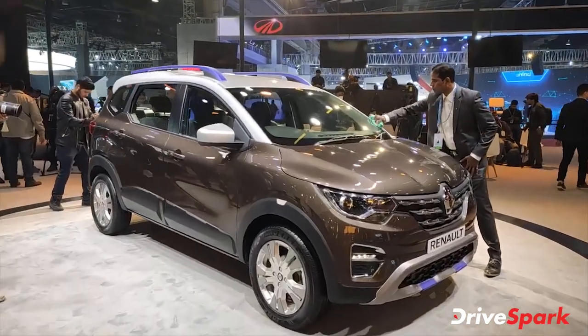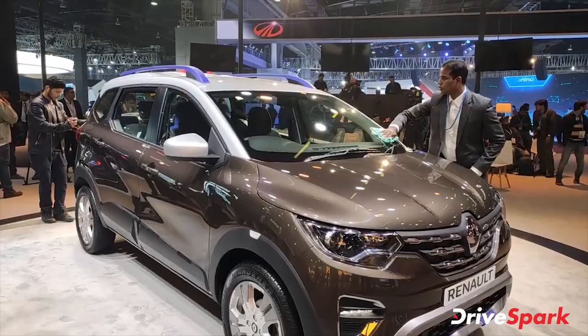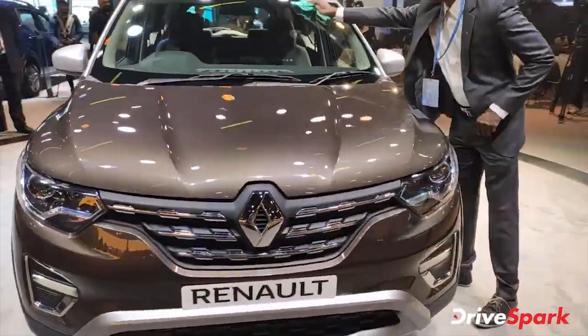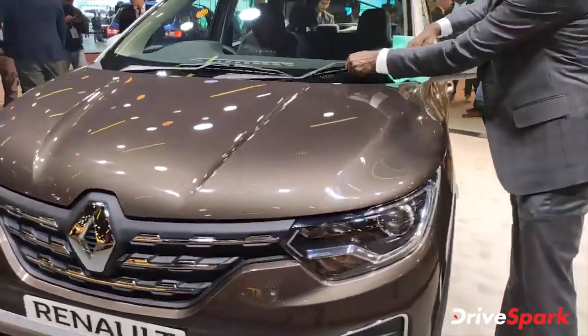It's a good car with a quick engine. But now it's available as the Triber AMT. This is the Renault Triber AMT.